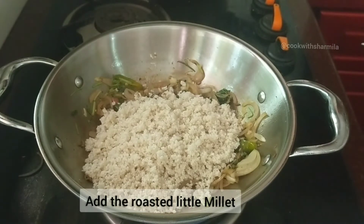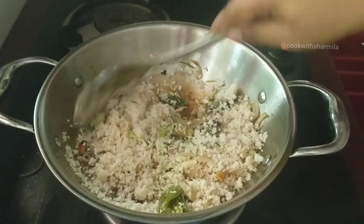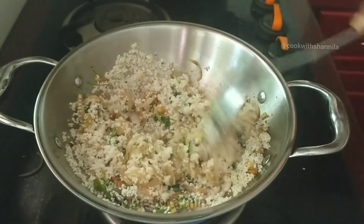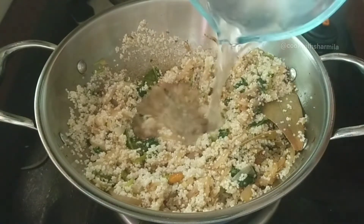Next, add in the roasted one cup of little millets. Gently give a mix, combine everything, and roast for a minute in a very low flame. Then add in about 1.25 cups of water.